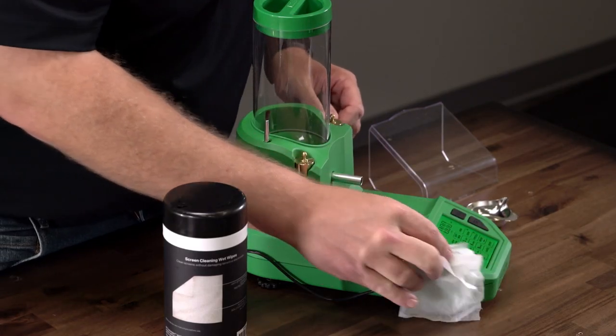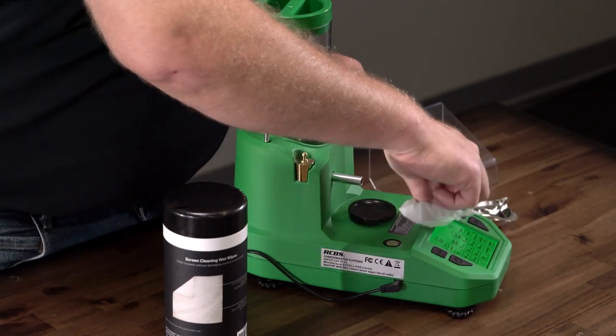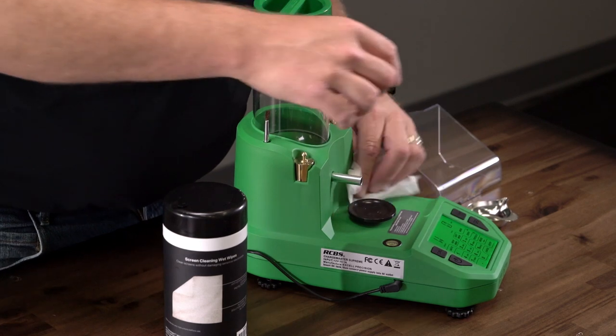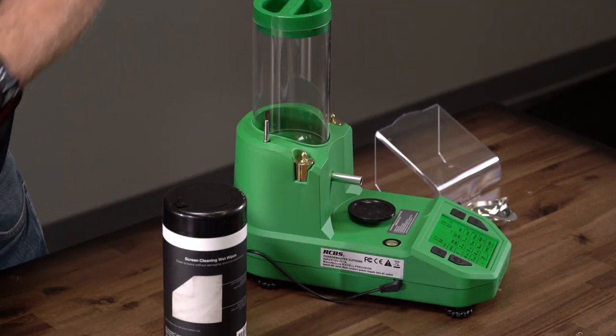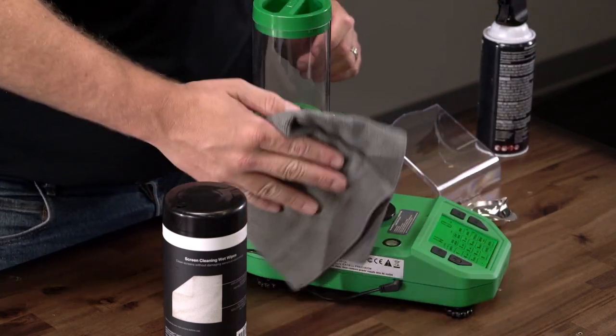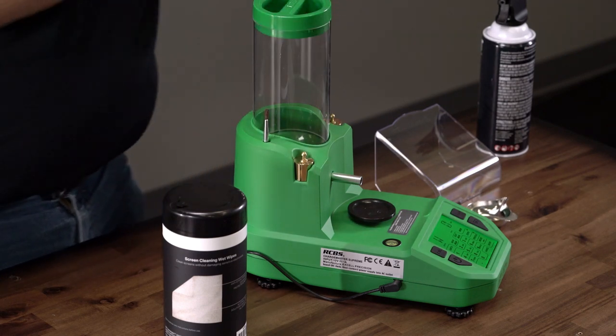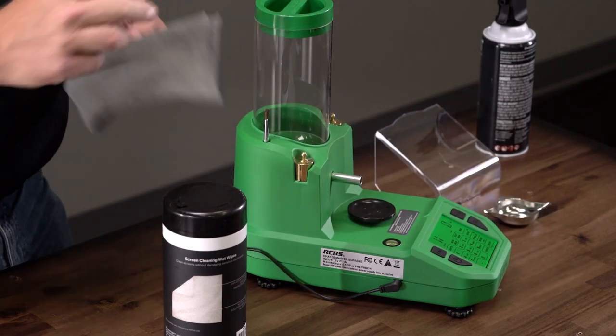Static electricity can cause the scale to jump around. If there is static buildup, wipe the scale with an anti-static sheet or use an anti-static spray. If you decide to use an anti-static spray, spray onto a clean, dry cloth and wipe the scale reservoir hopper and area around the platen.